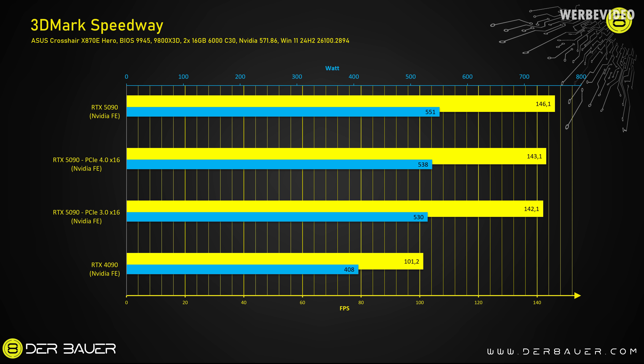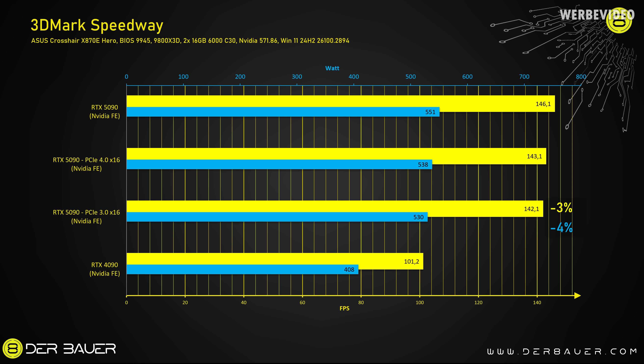Looking at 3DMark Speedway first: dropping from PCIe 5.0 to 4.0 only results in a performance loss of 2%, going from 146 to 143 FPS on average — something you wouldn't even notice in any game. Interestingly, power consumption also drops slightly from 551 to 538W. My guess is that 4.0 is just a little lighter on the GPU controller — we saw similar behavior with PCIe 5.0 M.2 SSDs plugged into 4.0 slots. Dropping down to PCIe 3.0 didn't result in a big loss either — still 142 FPS on average, with similar power consumption to 4.0. So even with 3.0, we only lose 3% in this test.